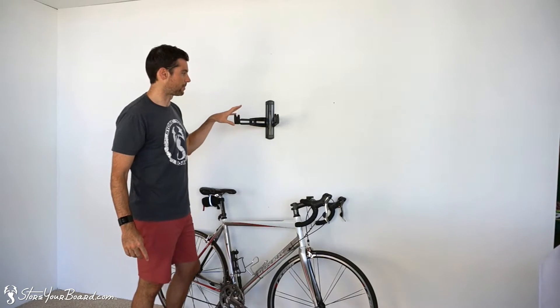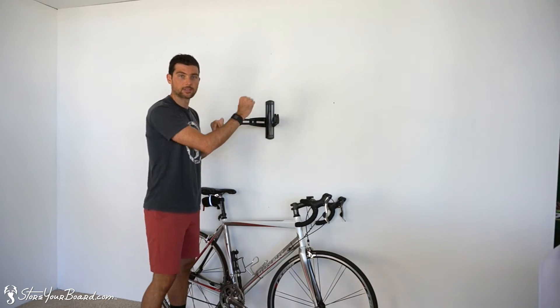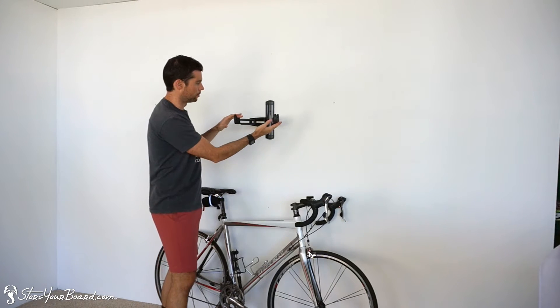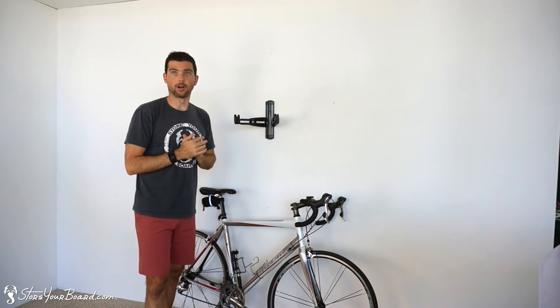One of the really cool things about this is there are slots along the sides, and these arms can go up and down, and what that's great for is an angled top tube. So a lot of women's bikes, some mountain bikes, things like that, that have an angled top tube — you put one down, you put one up, and it holds your bike nice and straight on the wall. Almost looks like a piece of art, but really cool.